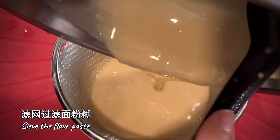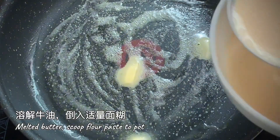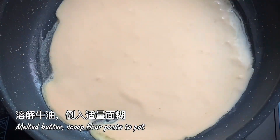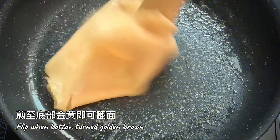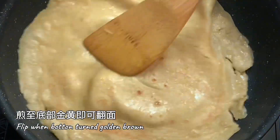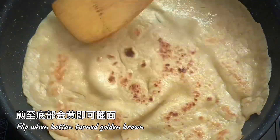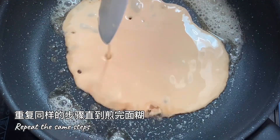Sip the batter. Melt butter on pan. Scoop a spoonful of batter to fry it. Flip when the bottom is solidified and golden brown. Repeat the same steps.